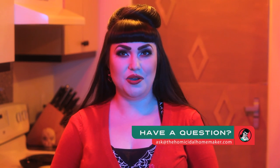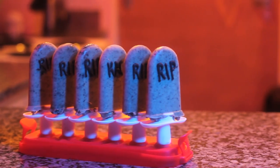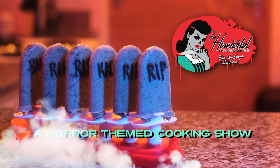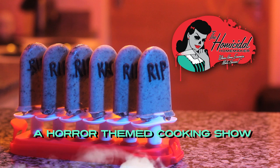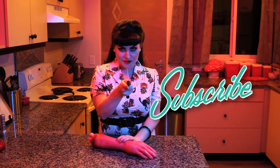If you have a cooking question or there's a recipe or theme that you'd like to see featured on the show, send me an email at ask@thehomicidalhomemaker.com. Don't ask what happened to the last guy who forgot to subscribe to me on YouTube, so be sure to like, comment, and subscribe so the same thing doesn't happen to you.